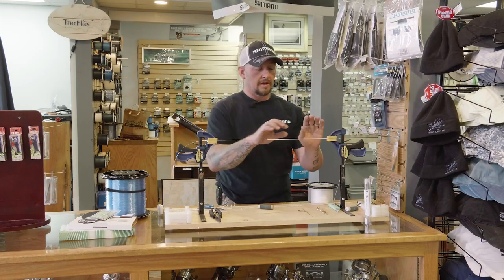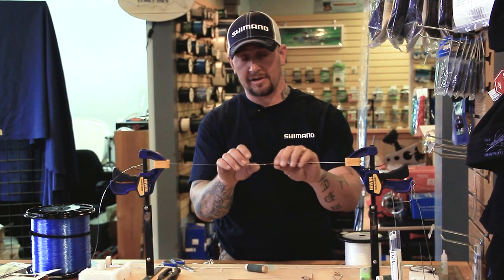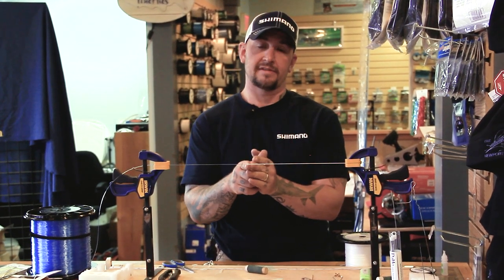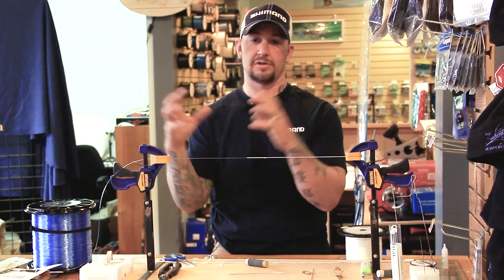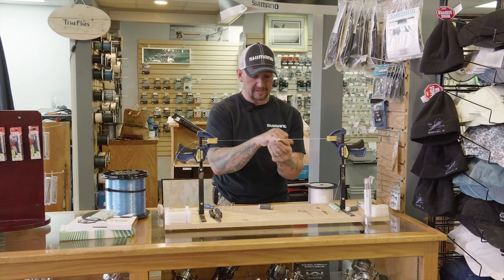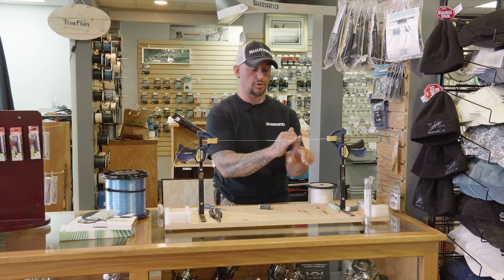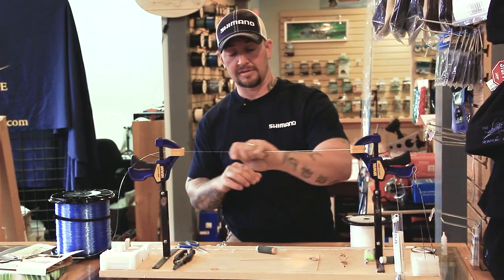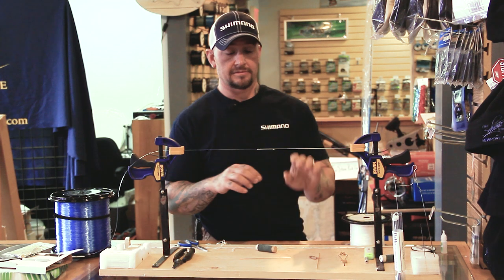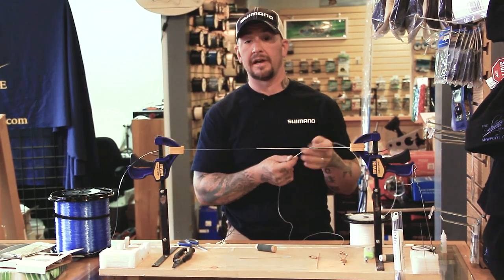This self-serving splice — the Chinese finger trap style — is a 100% connection, it's not going to break. The only issue is if you create shock load at the point of entry, it can back off with a constriction-type effect. By adding this PR bobbin knot, which is also 100%, you now have 200% points of contact holding your inline splice. It goes through the guides like butter — you'll never know it's there. If this was coming directly off your reel, you now have your top shot wind-on style leader.